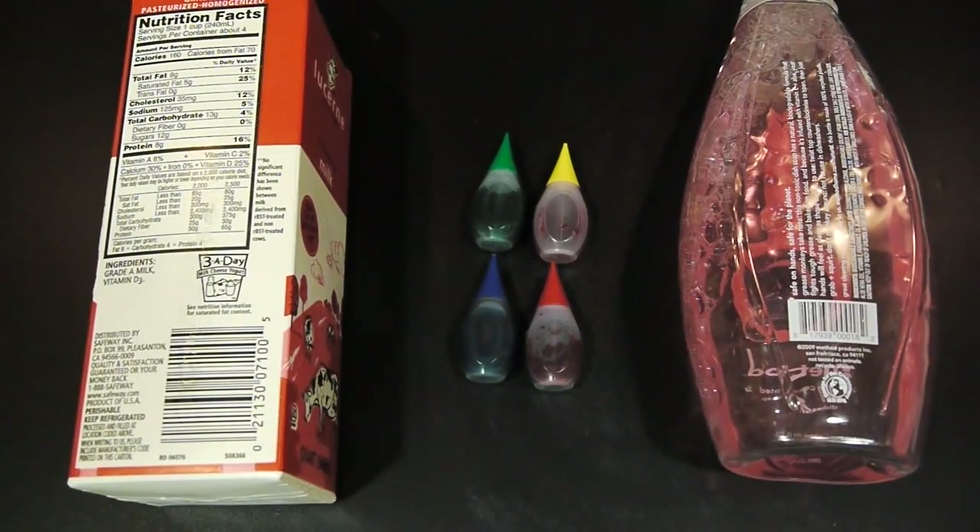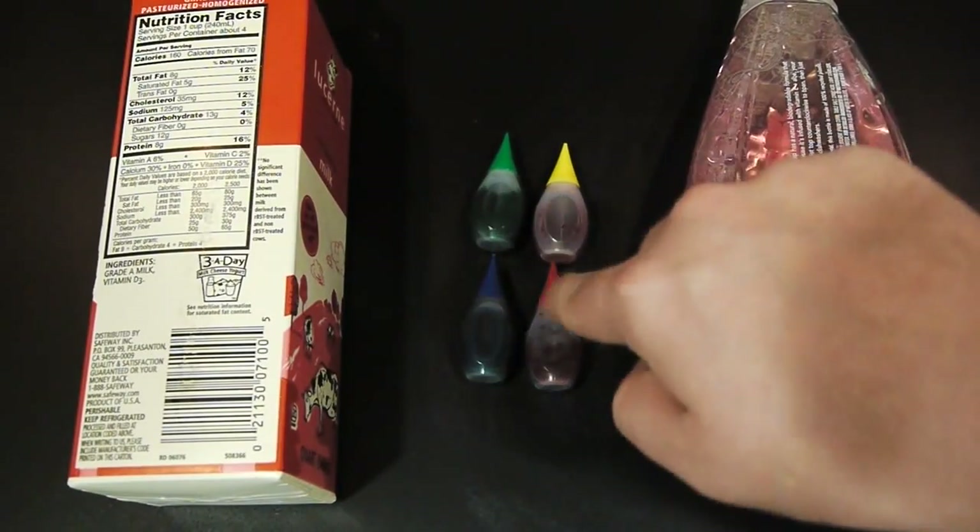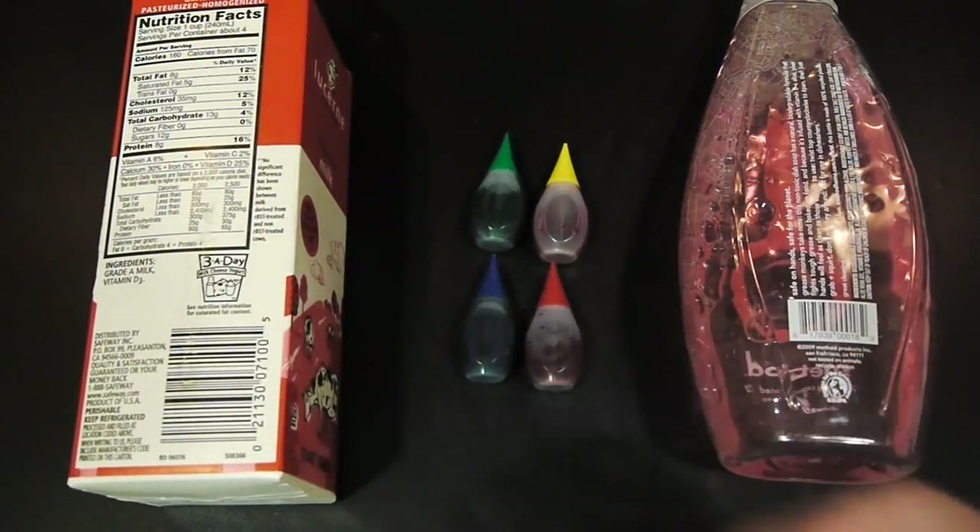To pull off this experiment, you're going to need a little bit of dish soap, some food coloring, and of course, some milk.